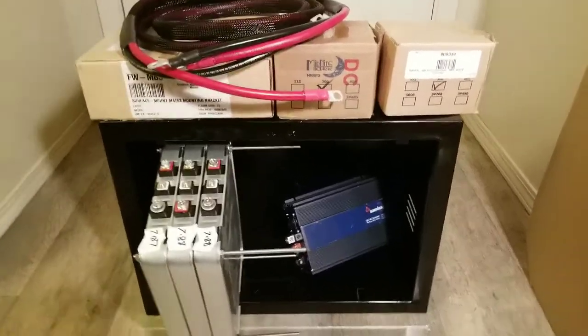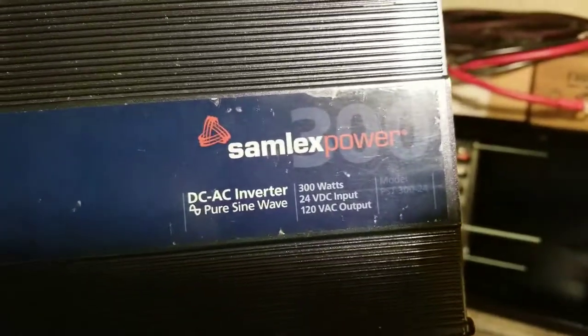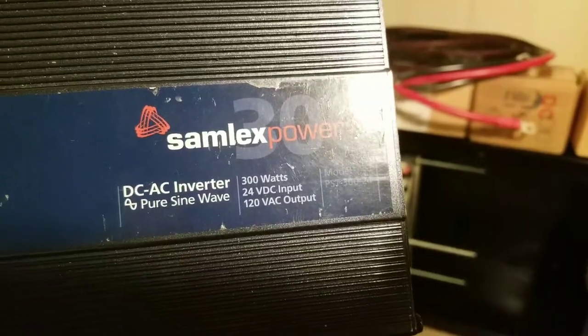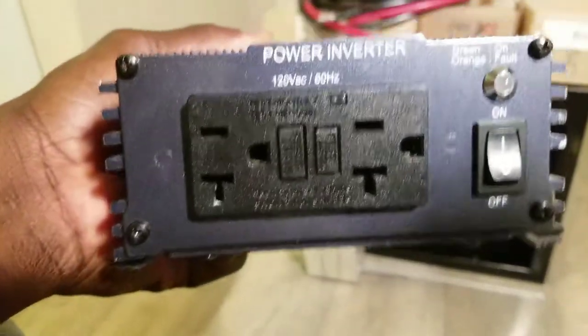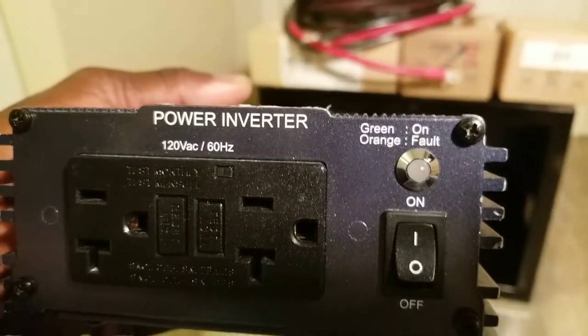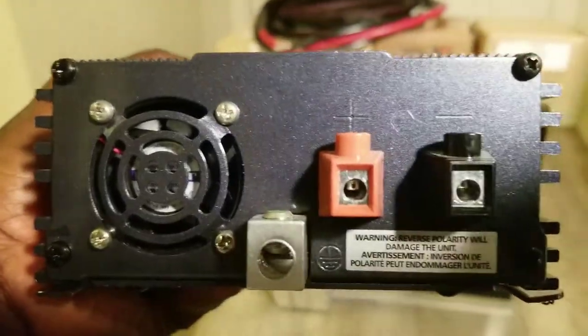I'm checking out some of the stuff I have. I have a Samlex inverter — it's not brand new, but it's a 24-volt system, and Samlex makes really good inverters. This inverter is a 300-watt, 24-volt, 220-volt AC pure sine wave. It has a GFCI breaker for 120-volt AC 60 Hz, and it has a fault light — green and orange for faults and normal operation.